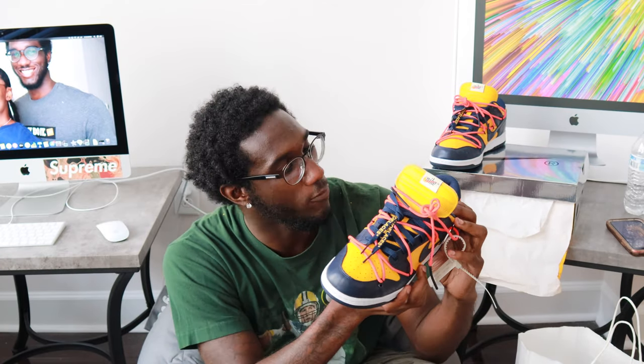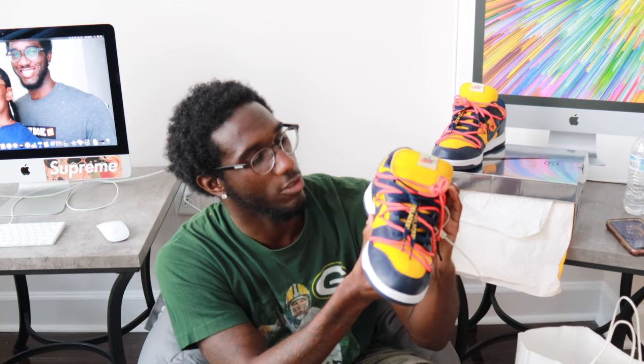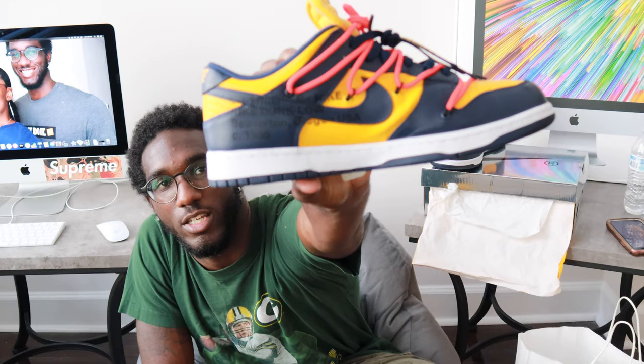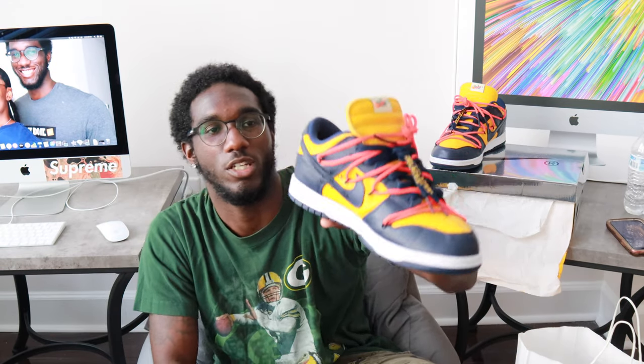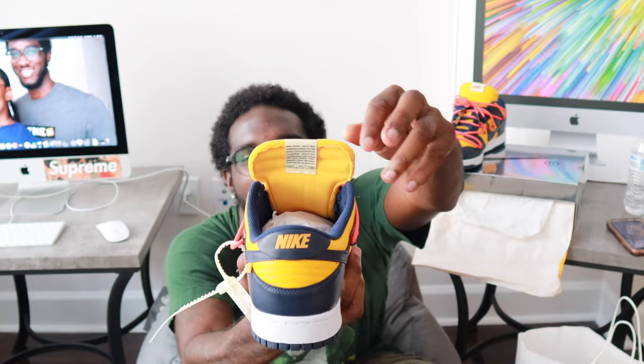That's what it says on there — 'shoelaces' — to let you know that there are shoelaces on the inside. It's got 'Off-White for Nike, Nike Dunk Low, Beaverton Oregon USA' on the inside to describe what type of shoe it is. Then on the tongue it's got this little Nike thing. This is a size 12.